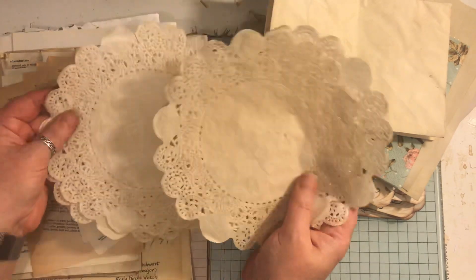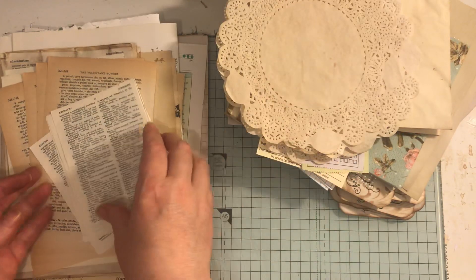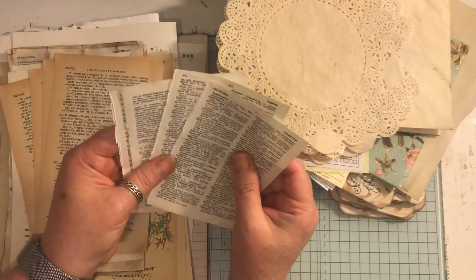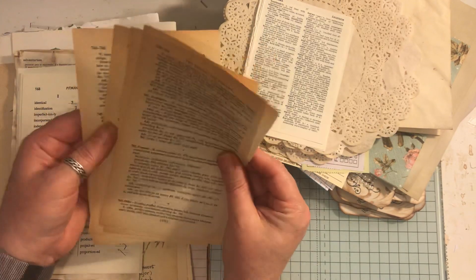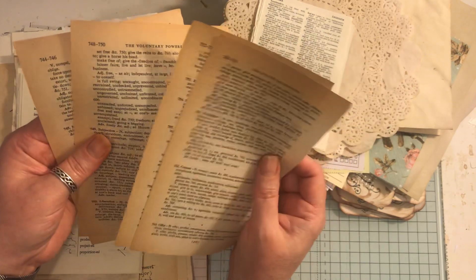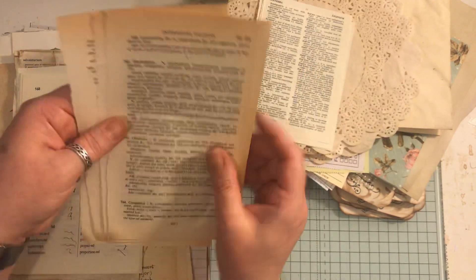We have four coffee dyed doilies - they measure seven inches in diameter. Four little dictionary pages and they're from a vintage dictionary book - I think it's like phrases or something, but it's vintage, you can see all on the edges getting old.